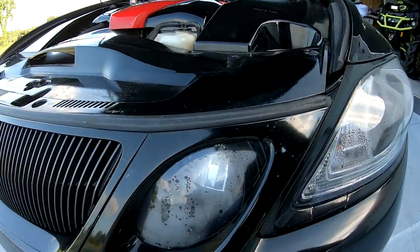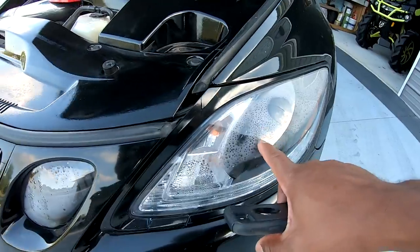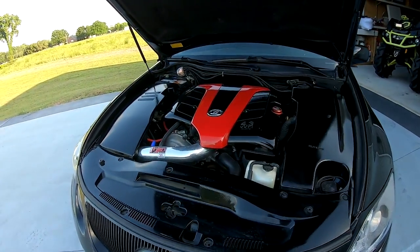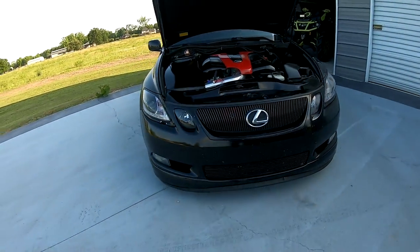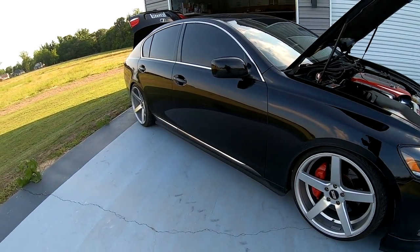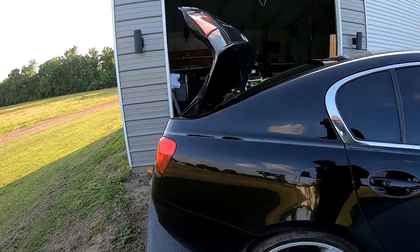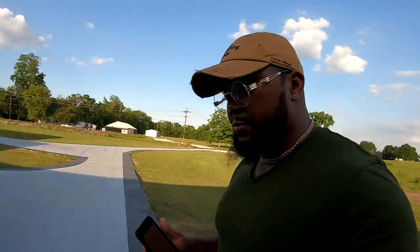I got a little moisture inside one light from riding in the rain two days ago — I need to dry it out and seal it with silicone. All my LEDs in the top and fog lights are 6K, parking lights are 5K, and I got 5K reverse lights. All my LED upgrades come from vleds.com.